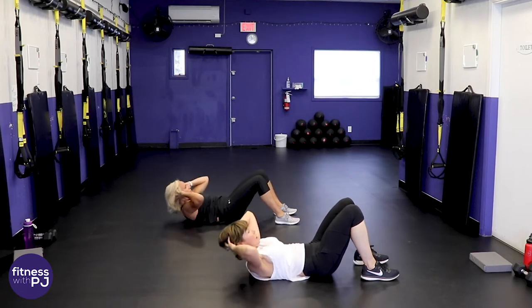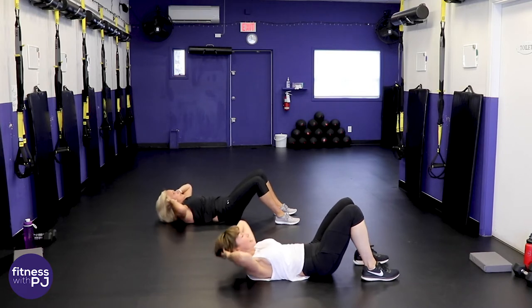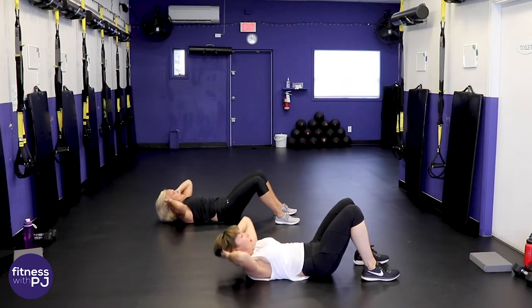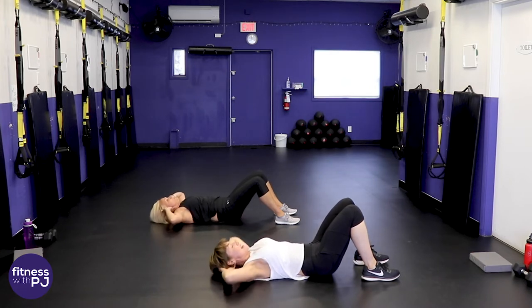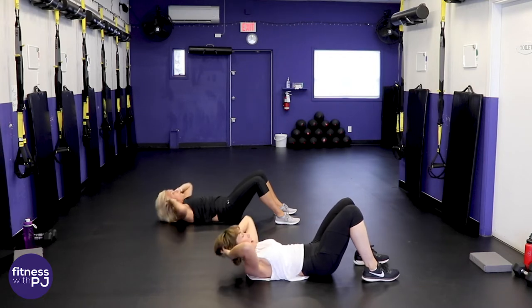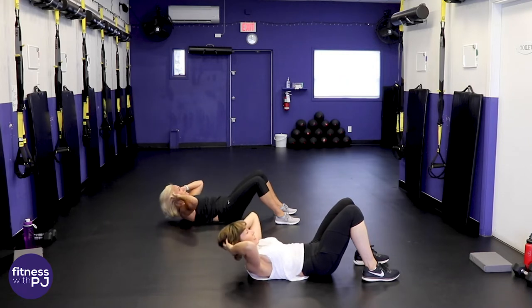Quick tip at home: doing ab crunches doesn't mean we're going to make the abs smaller. You can't spot train — you can't do an exercise for one body part and hope to see fat loss in just that area. What you have to do is check what you're eating in the kitchen, and with the workouts we're burning calories throughout the body. Eventually your trouble areas will come off — for most of us it is the abdomen.